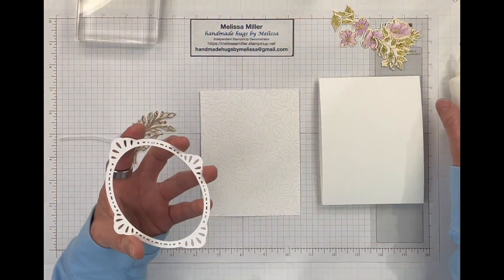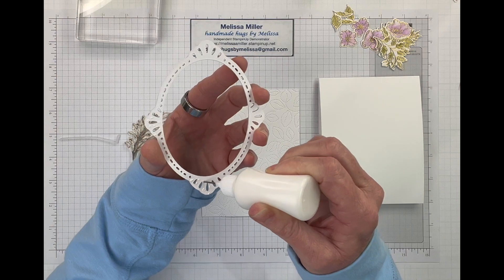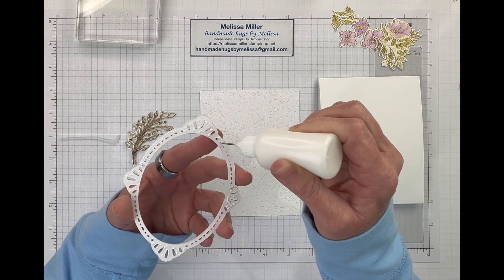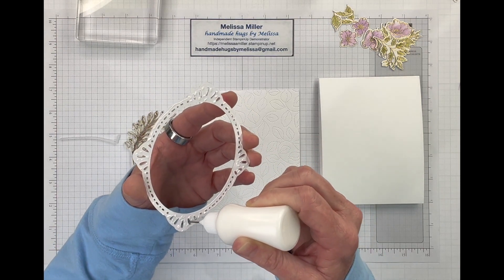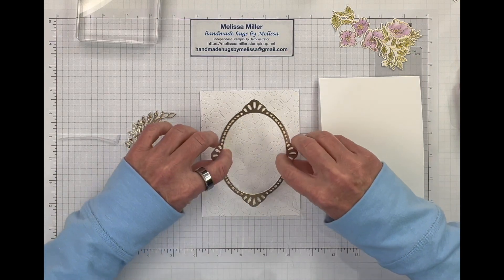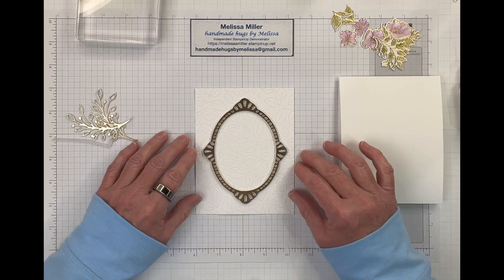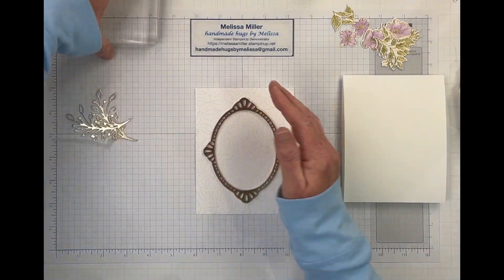We can go ahead and glue this down now. I'm just going to put glue again in those larger areas. I just love my little glue bottles here. Don't forget to leave me a comment — let me know what you think of this card and this video. So then we'll just place this, I kind of centered it, just eyeballed it. What you can do is if you've got your grid paper, you can put your panel centered in your grid paper and then move it as needed.